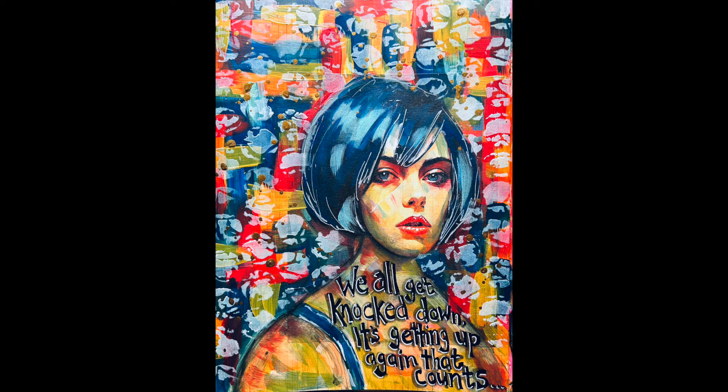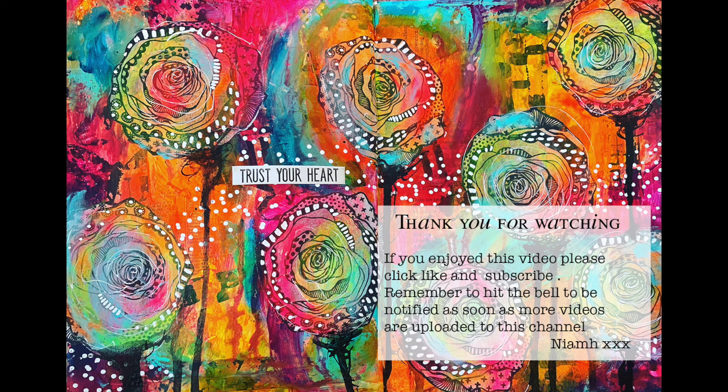Thank you so much for watching. I hope you learned something from this. It is fun using different colours, and primary colours are tricky to use, but when it all works out it goes okay. Until the next time, bye for now.